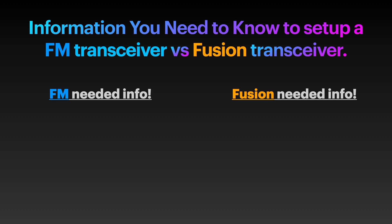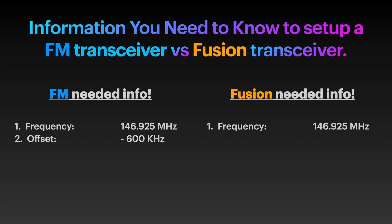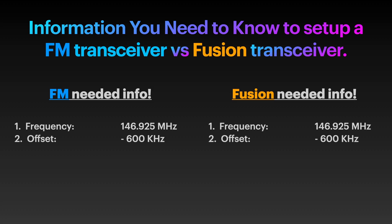We're going to set this up using the parameters from my repeater. The first thing you need to know is the frequency. On your FM transceiver you'd enter 146.925 — and on the Yaesu Fusion transceiver? Same thing: 146.925. They look the same. You also need the offset: minus 600. And on the Fusion radio? Same thing. How about that?